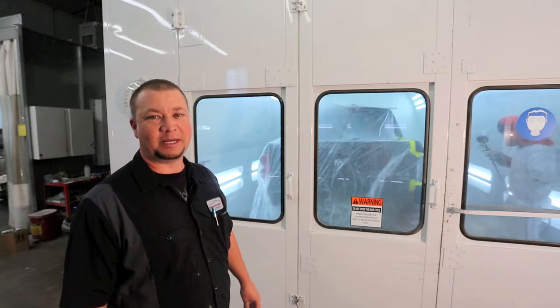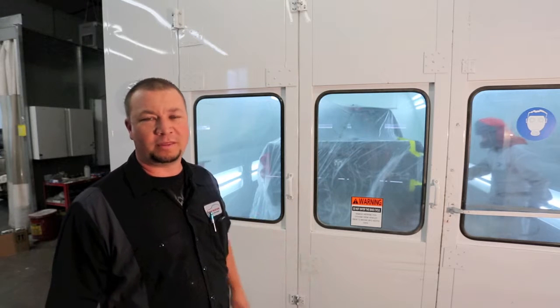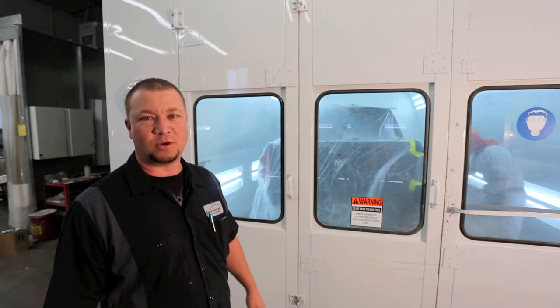Hi, I'm Jake Jones, owner of High Tone Auto Body in Assault, Colorado. Today we're going to be talking about one of the things that separates us from other shops in the valley, and that's our equipment.